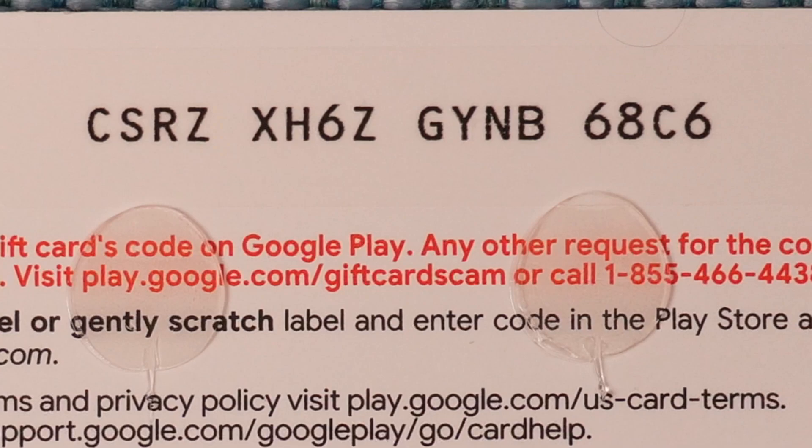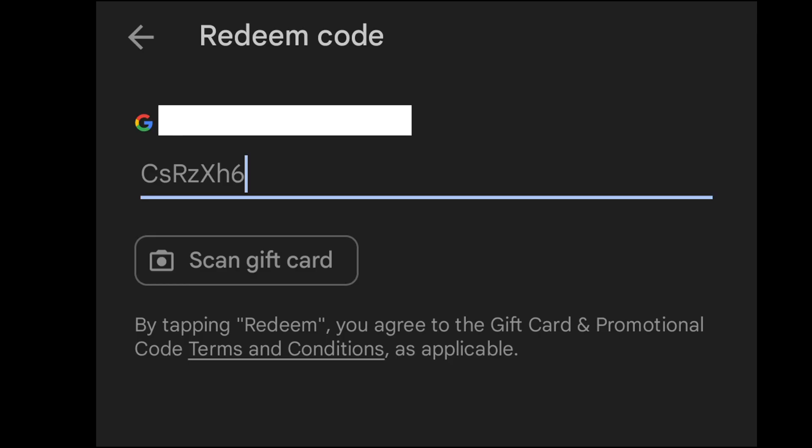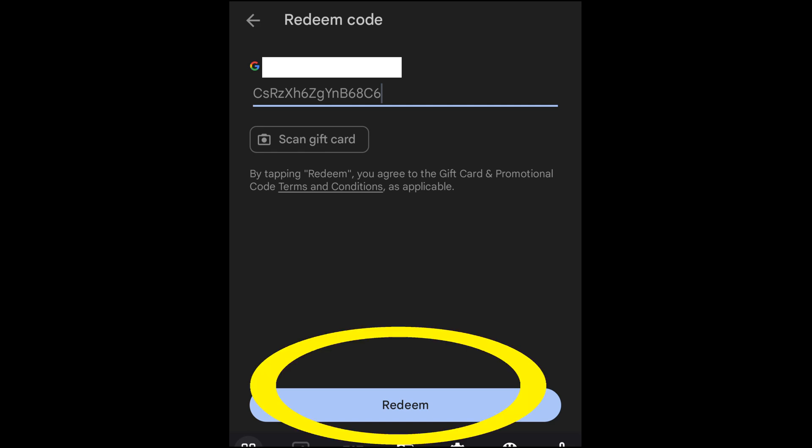There are no lowercase letters in the code, but the interface is not case sensitive, so I can type them in as lowercase letters if I want and it'll still work. Once I've got the code in I'll click redeem.